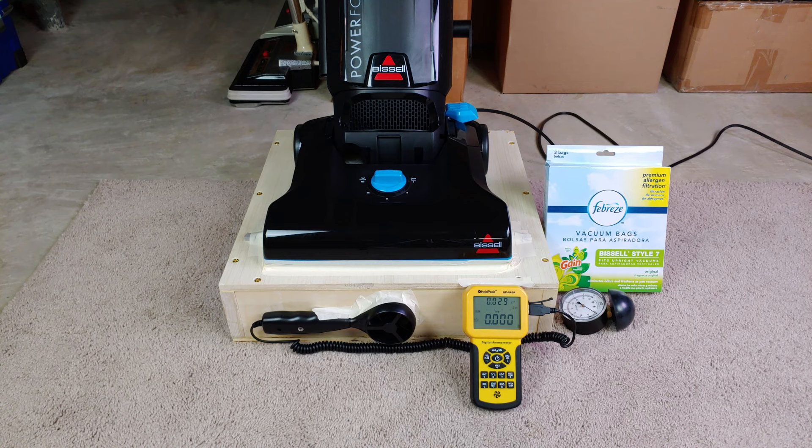Greetings Bissell fans, especially those that love really inexpensive bagged Bissells like this 1739. I think this was my first VacLab donation by Thomas Rechtenwald, sometime maybe toward the end of 2018. So it's been a little while.